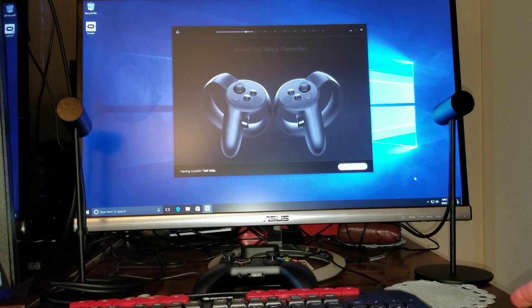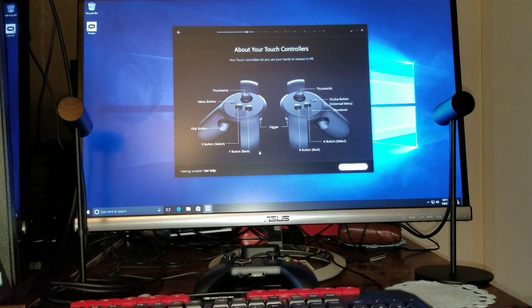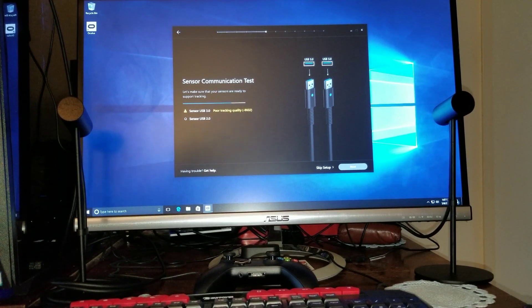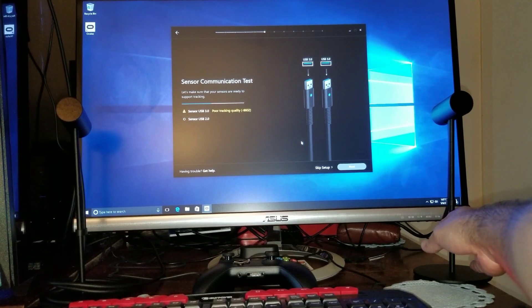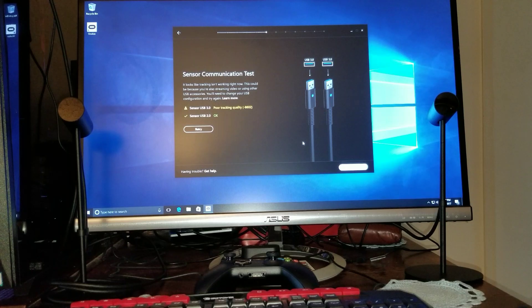Once you're done with that, click next and you're pretty much all set. This section just lets you know what these buttons do — you can read that. Hold on — sensor USB. Now it's doing a communication test. It says my USB 3.0 has poor tracking quality — I don't know why. Let's retry. I mean, that's okay. Let's click next.